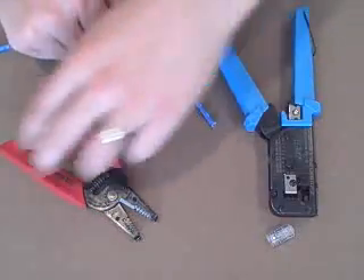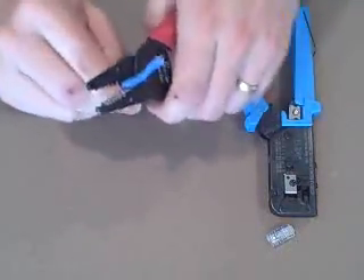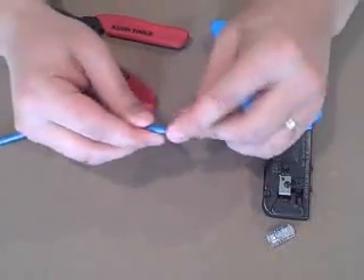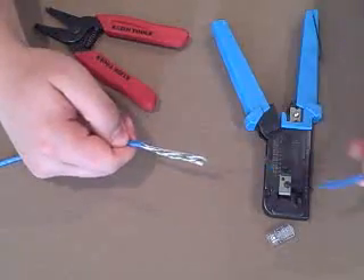Our first step is to strip the wire. Go back about 2 inches on the wire and gently score it. We want to cut through this outer shell without cutting the wires inside of it. After you've scored the wire, you should be able to twist it around and pull off the outer shell.